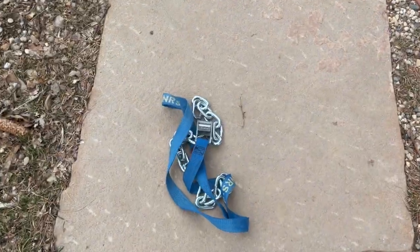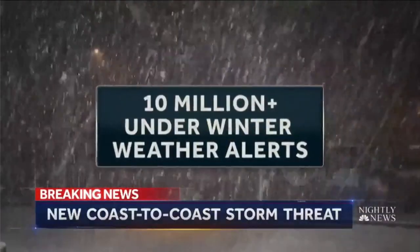A friend of mine showed me an awesome trick using equipment that I actually already had. If you live in the US, you have probably been hearing a lot of news that sounds a little bit like this: 10 million are under winter weather alert.